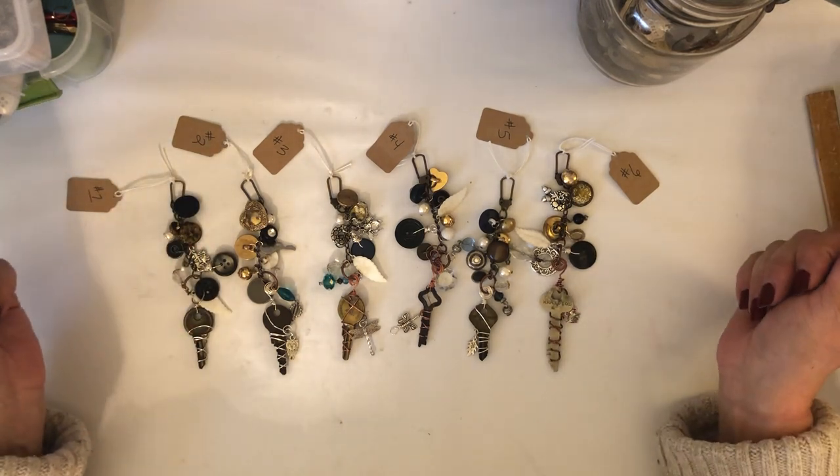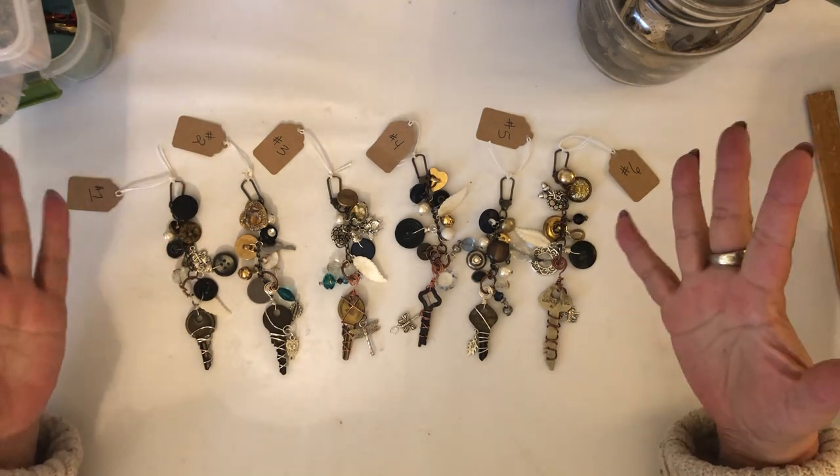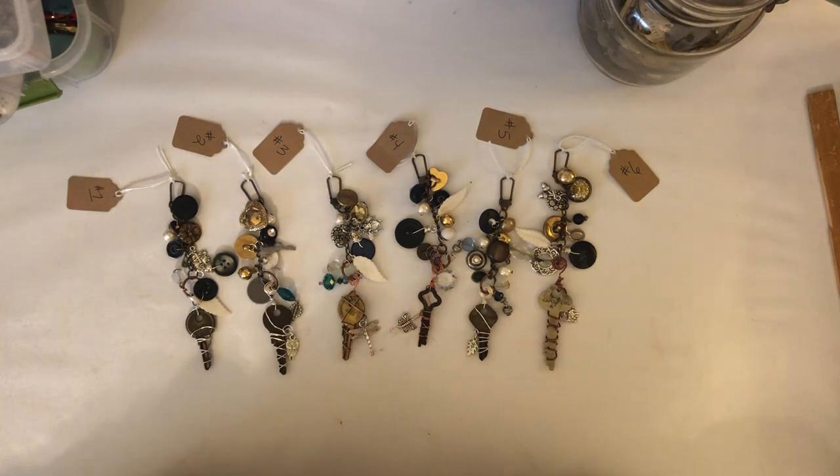I hope you guys like them. They're in the shop if you're interested. Thanks for stopping by - I love you guys, talk to you soon.